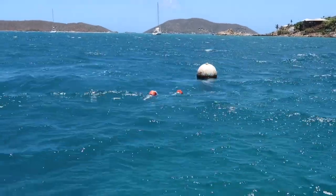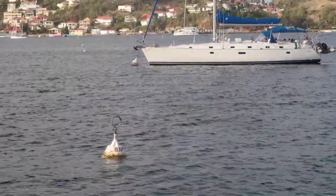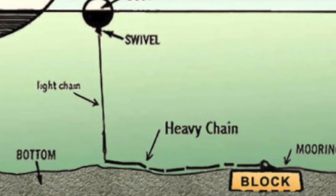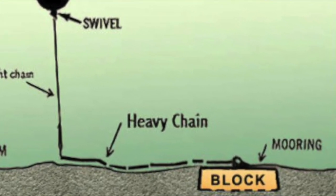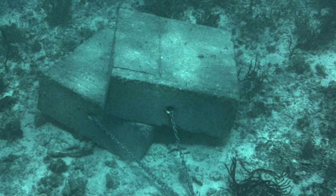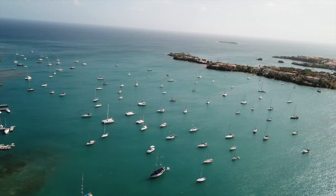First of all, what is a mooring ball? A mooring ball is a ball floating on the surface of the water that is attached to the seabed with some sort of anchor. The ball is usually connected to the anchoring device with a rope or wire. Often the anchoring device is a concrete block, slab, or a screw drilled into the seabed. Mooring balls can be found in harbors all over the world.